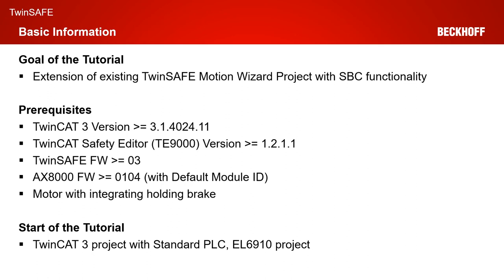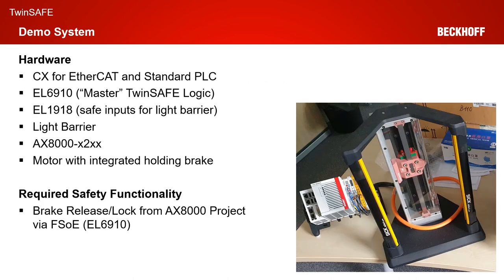The start of our tutorial today is a TwinCAT 3 project with a standard PLC and an EL6910 project. Our demo system consists of a CX for the EtherCAT communication and a standard PLC. We have an EL6910 Master TwinSafe logic which our AX8000 should talk to. We have an EL1918 with a connected light barrier. We have an AX8000 X2XX in the safe motion version and of course a motor with integrated holding brake.